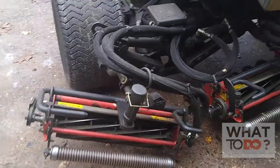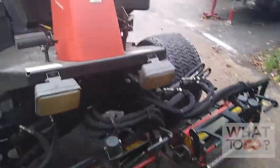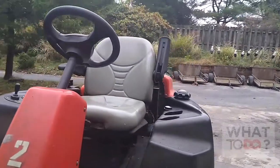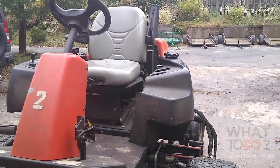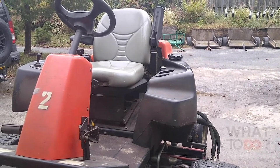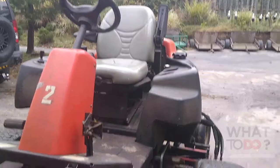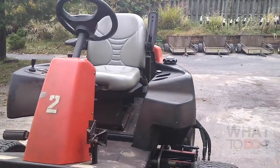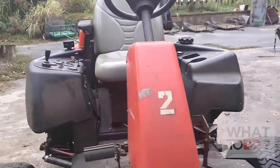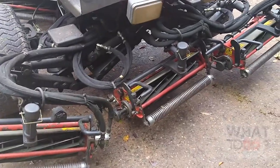We're going to fire this thing up and get those reels engaged. Now if you have a machine that has a shut-off on the seat, you're going to have one or two options: either A, somebody has to sit on there the whole time while you do it, or B — which is never recommended — disconnect the safety switch on the seat. Again, that's not recommended, but this is what I do. It's a safety issue, and always remember to hook it back up.